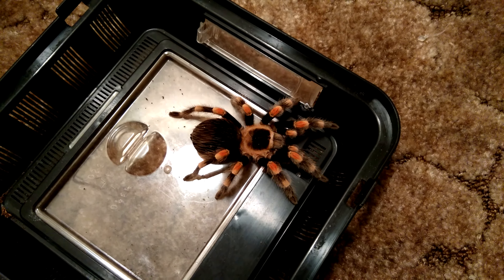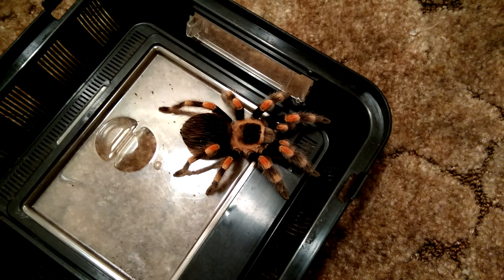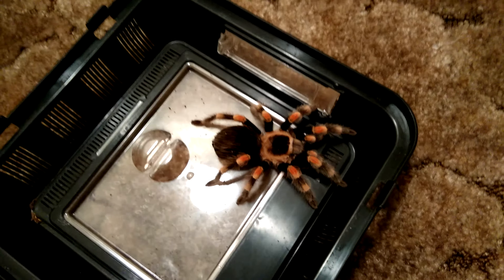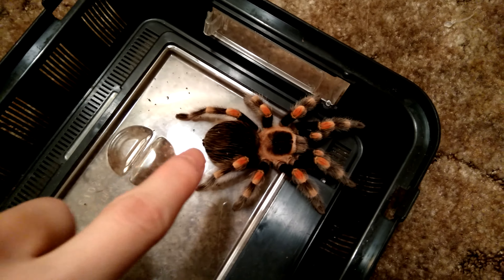Right now she's a bit sluggish because the room is a little bit colder than usual. Oh god, the tornado sirens are on — okay, well that's cool. Sorry about that.